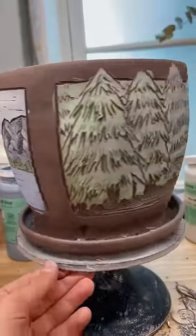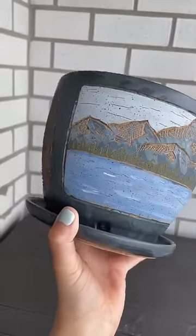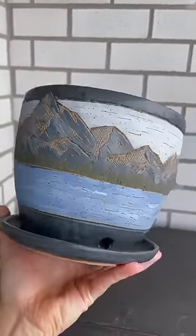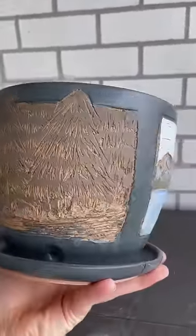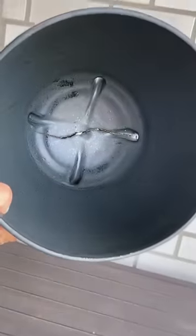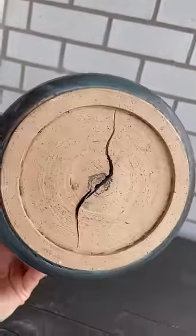S-cracks can happen for a number of reasons, but the most common ones are not compressing the bottom of your piece long enough while it's still on the wheel, or not being patient enough while it is drying. The bigger the piece is, the more slowly you should dry it out, and I was very impatient with this one. I put it in the kiln when it was still way too wet, honestly. So this is my fault.